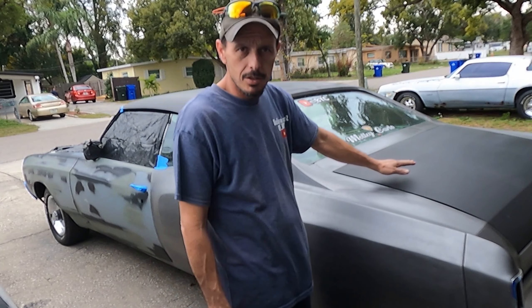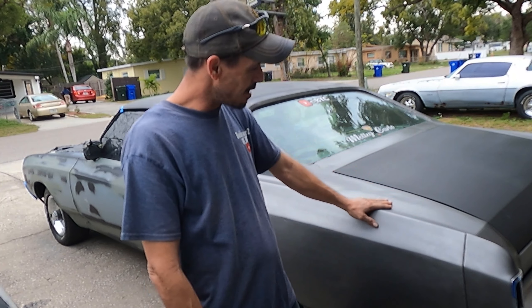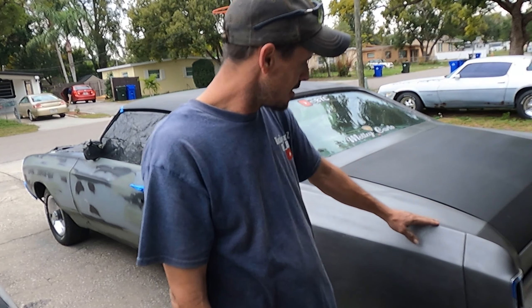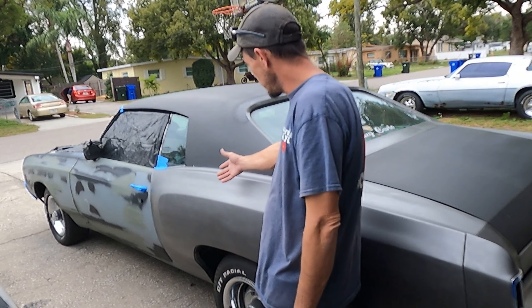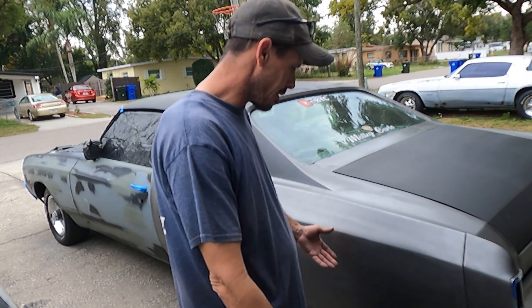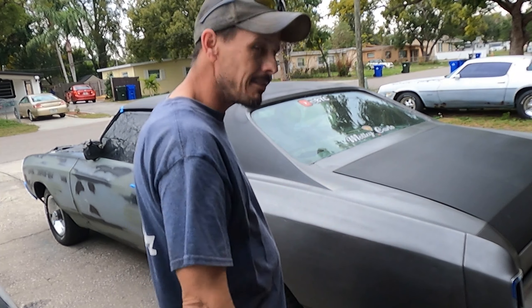Once you do the trunk deck, well, don't you have some other color to put down back there? And then of course you gotta do the whole quarter, which is horrible — it needs a bunch of body work and I didn't do that. I just 180'd everything.